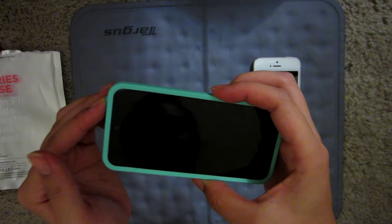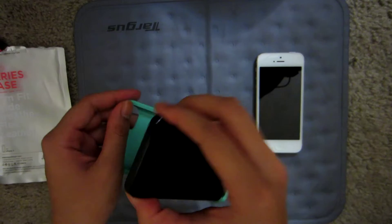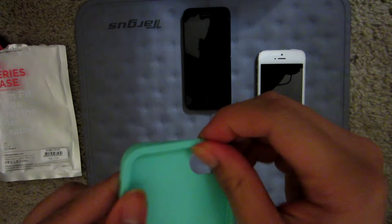It did get a bit loose, but I think it's just loosening up. When you first get it, press down on it and loosen it up — it'll be more manageable.